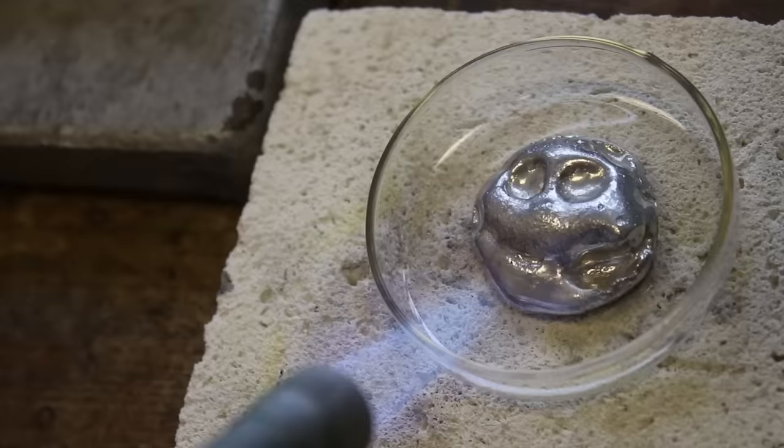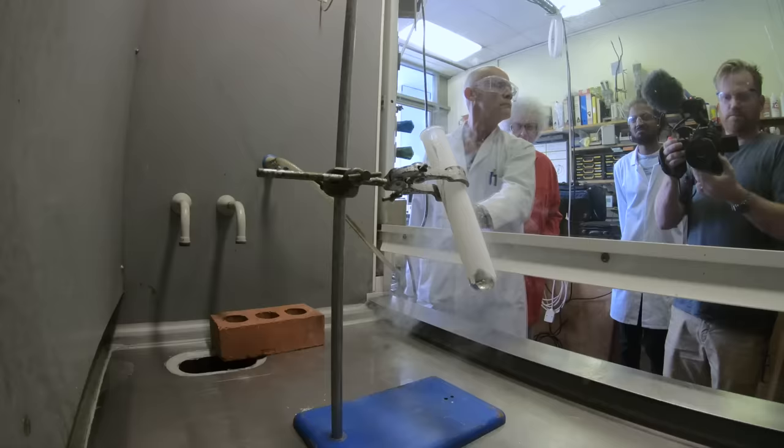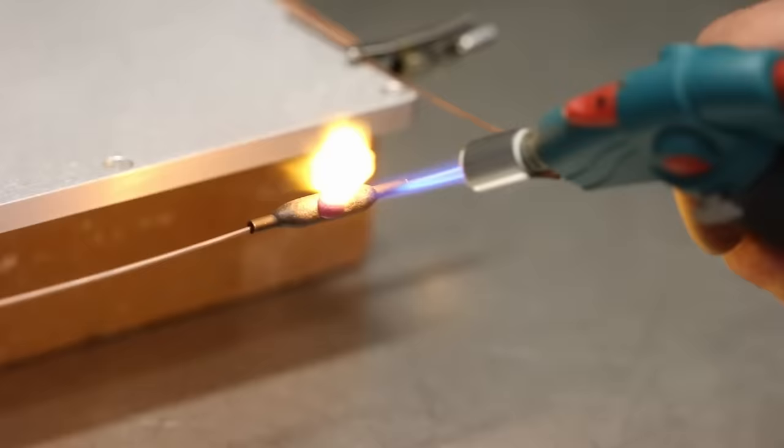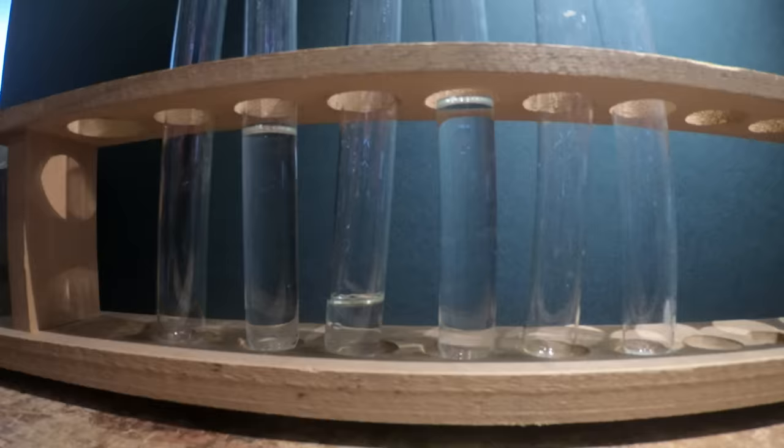Brady thought that tin was a really boring element, but we've changed his mind and shown him that it does more than it says on the tin. What we're going to show you is how tin melts, how you can join wires on the battlefield while you're being fired at by the enemy, how you can stop things growing on the bottom of ships, and also give you a few hints about our first year chemistry course.